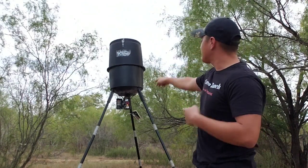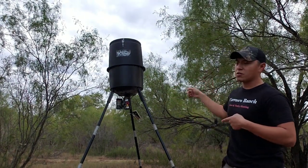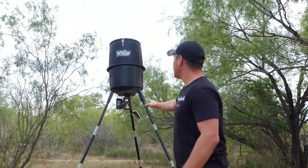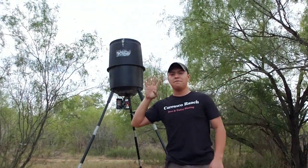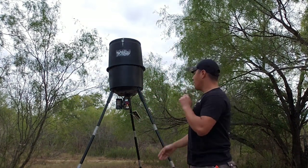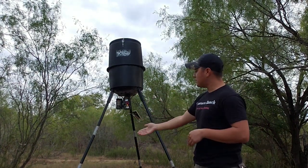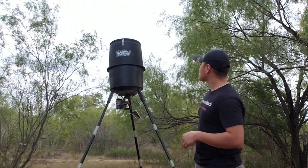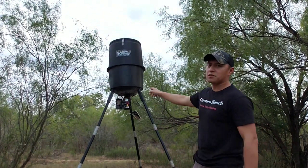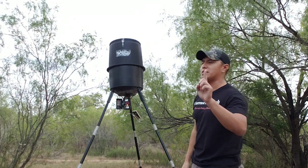I'm going to be reviewing this 30 gallon Wild Game Innovations deer corn feeder. It has four feed times — you can set it to four different times of the day. The legs come in 12 pieces; it's a tripod, and each leg is three pieces. It has a digital timer that's pretty good. I actually haven't had any issues with it, though I have had one issue I'll get to in a bit.